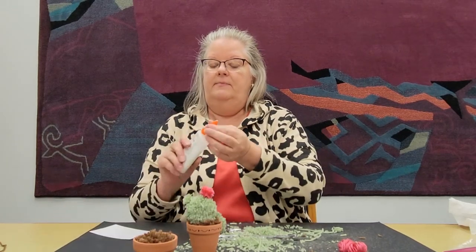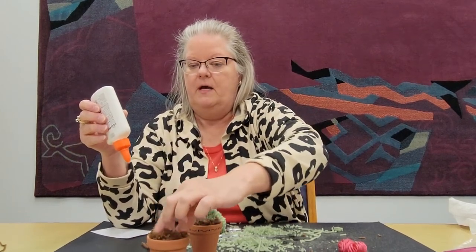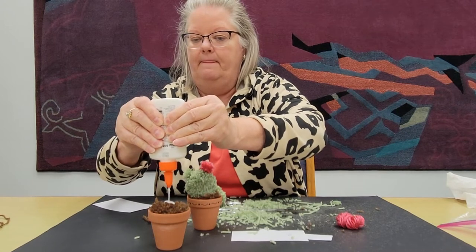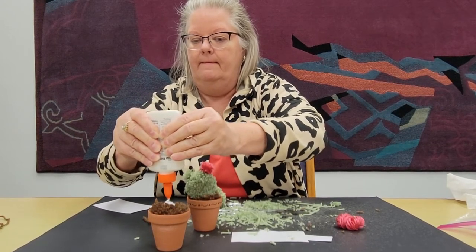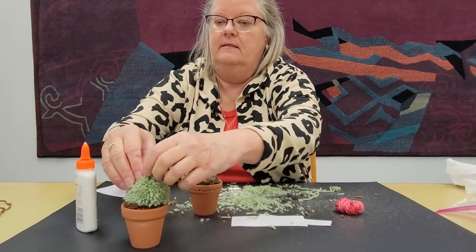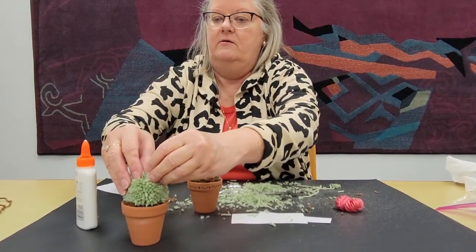Now with a good dollop of Elmer's in the middle of your dirt — your round pom-pom that you've stuffed into your little pot — right in the center of it, make a good little pile of Elmer's. Then stick your cactus on it and it will start drying while you make your little flower.